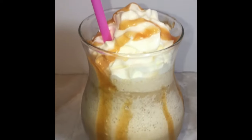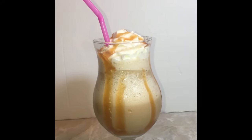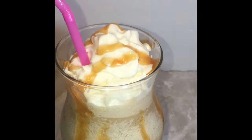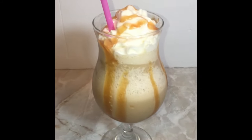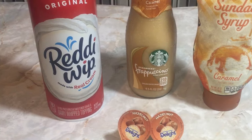Hello everyone, this is Smackalicious, and today I'm going to show you how to make a copycat Starbucks Frappuccino. This Frappuccino is so delicious and easy to make. I'm so excited about the way I made it and I want to show you how I did it, so come on and let's get started.